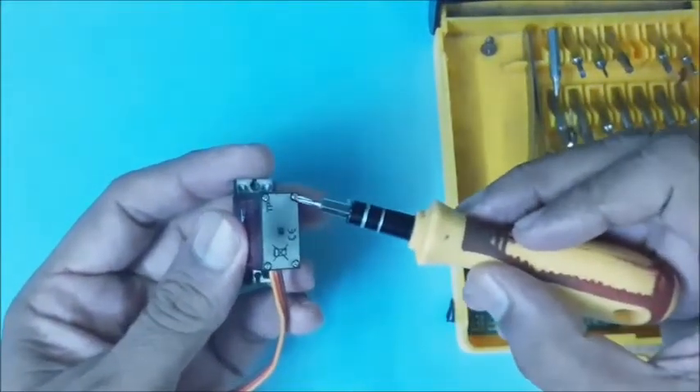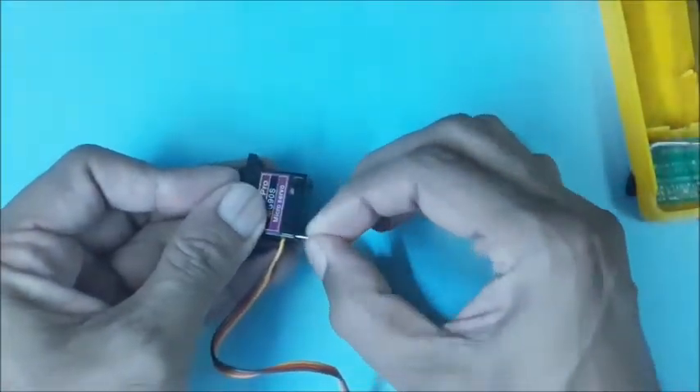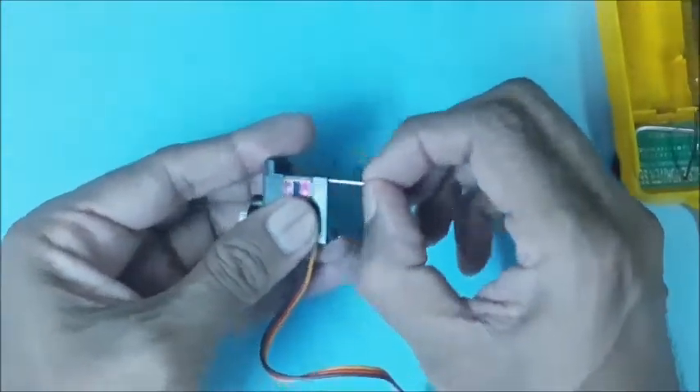To open the servo motor, the four screws behind it have to be removed one by one. Use a proper matching screwdriver to open the screws. Remove all the screws carefully — they are long and hold both the top and bottom covers.